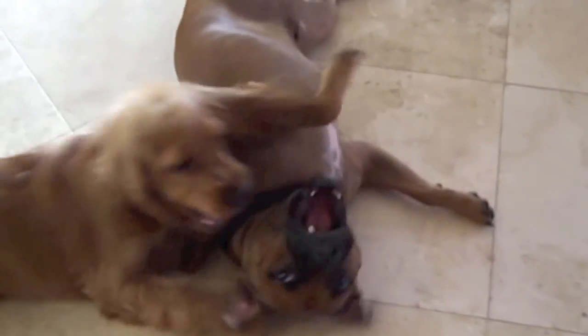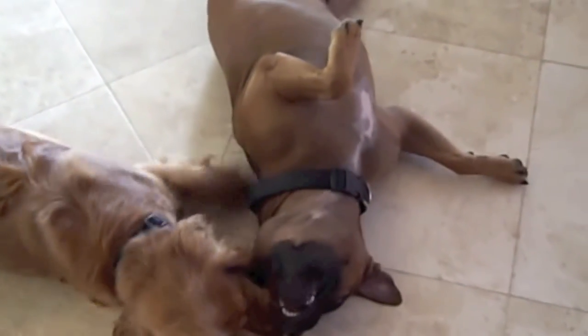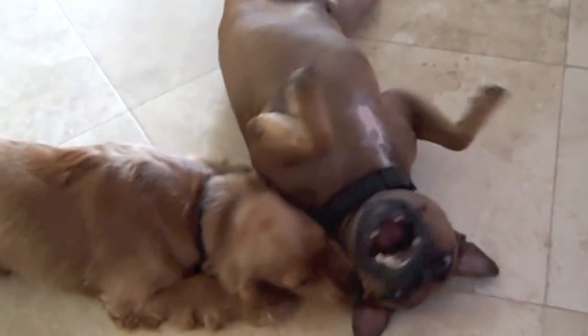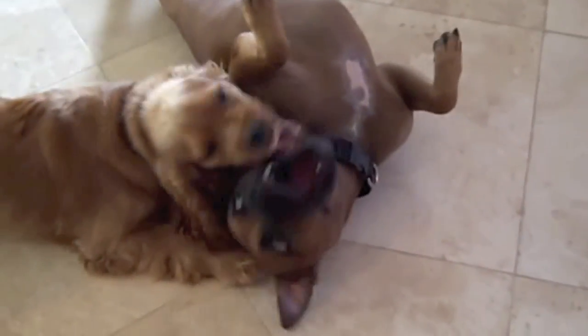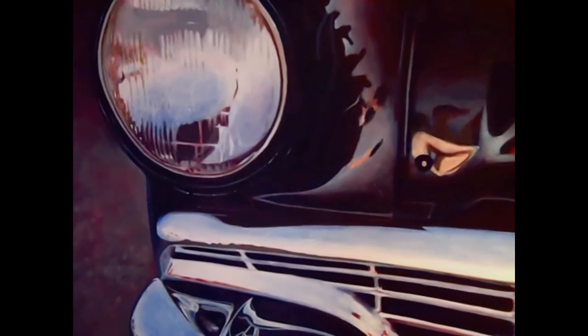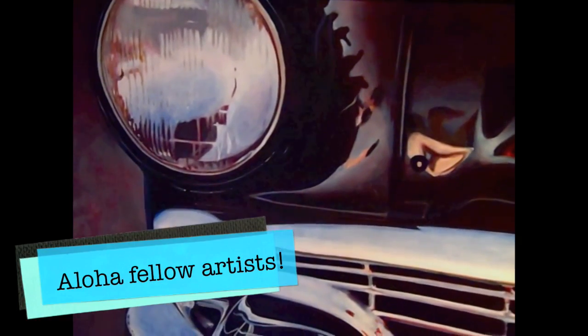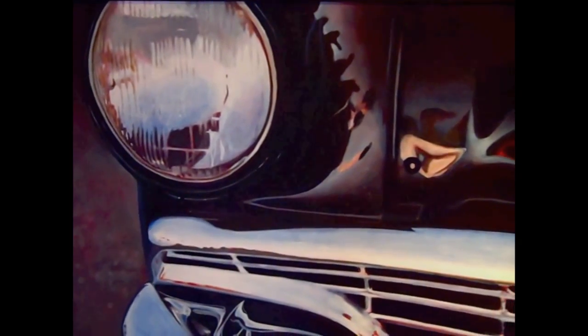Just thought I'd share a little bit about myself. When I was in college I used to be a painting major, and obviously I don't do much painting anymore — I guess I like digital video media now. Just thought I'd show you one of my pieces. This is an oil painting I did of a car that I took a photo of at a car show in New Mexico when I used to go to school there.